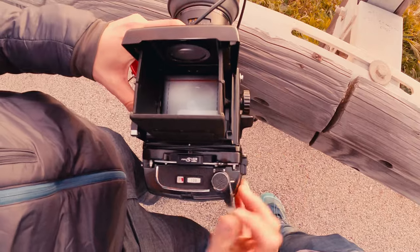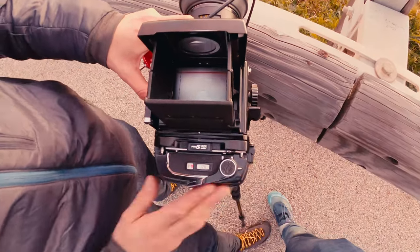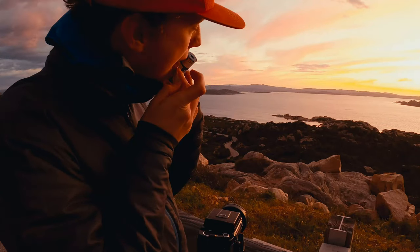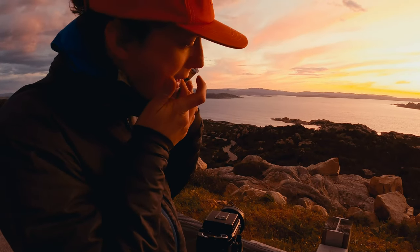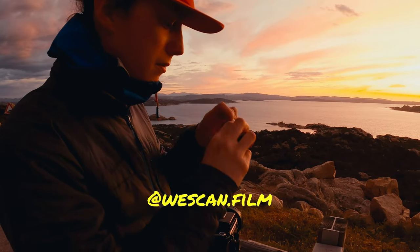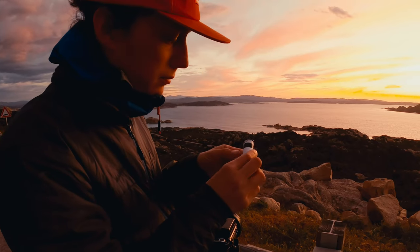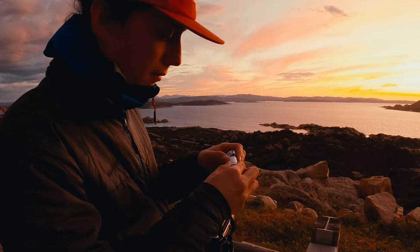I didn't film quite as much as I would have loved to, but in the end I think I managed to bring a few great images home. Remember all these images were scanned by Yanis at WeScanFilm — hit him up on Instagram and send him some of your film to be drum scanned. The results are just mind blowing.